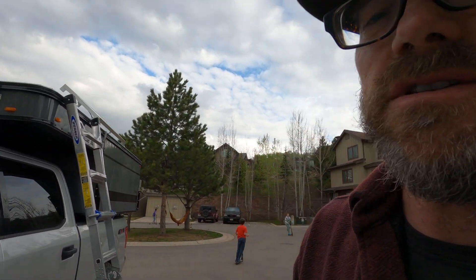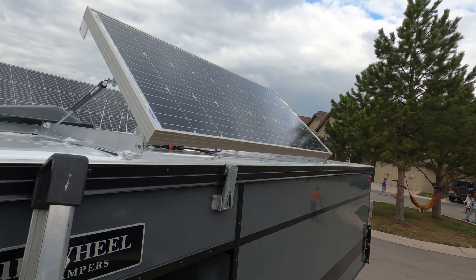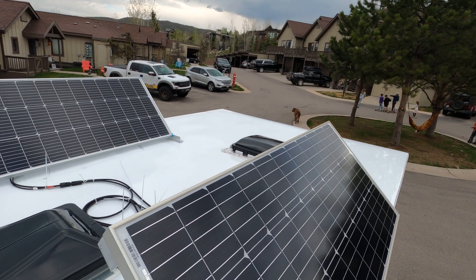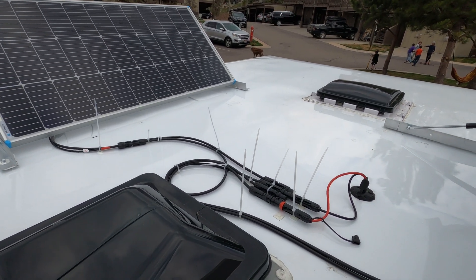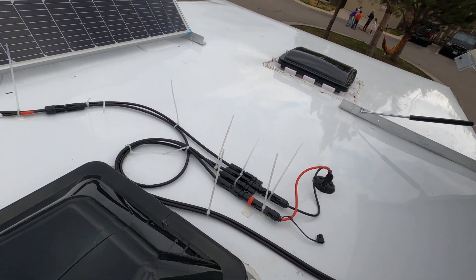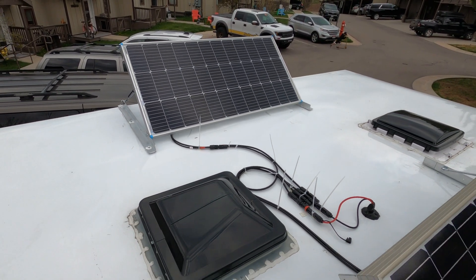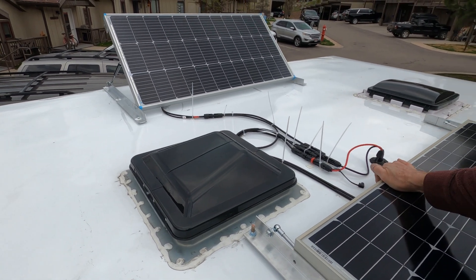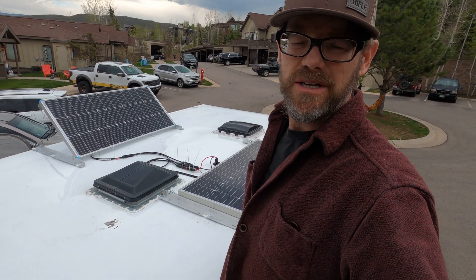Got the panels mounted, just doing the finishing touches and securing down the wires. Just got to trim the tabs off the zip ties and we're all set with the wire run down. We're pulling a lot of good solar. Let me know if you have any questions. Take it easy out there. This is Kevin from Big Mountain Backwoods — see you next time.